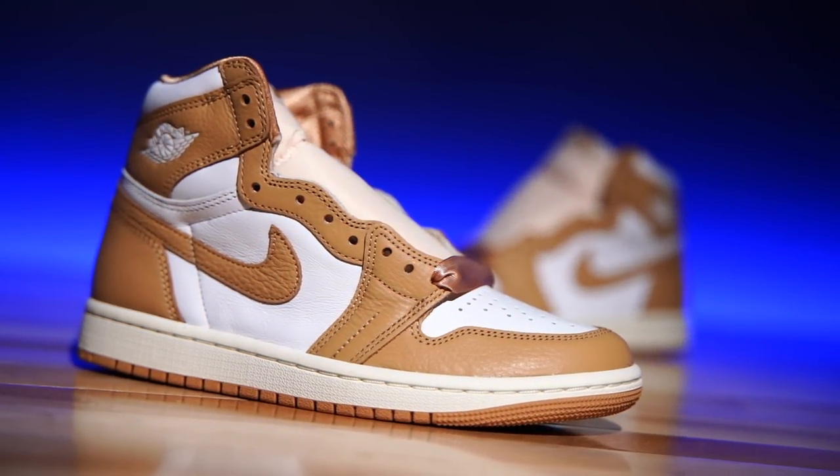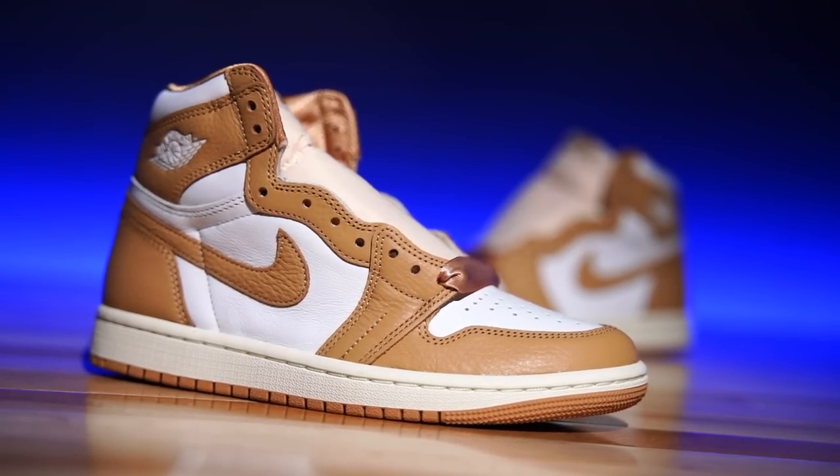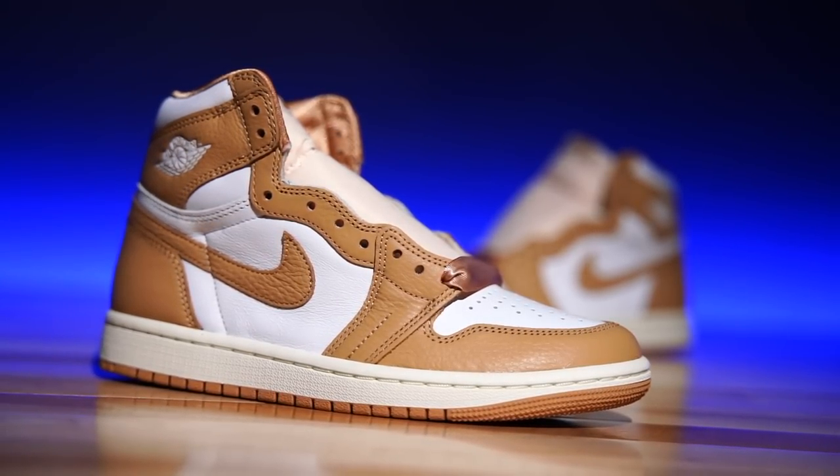Bear with me — I'm still getting over this cold that you guys have been hearing about for a week. I think I'm almost done, so we should be fine. Anywho, today we're here to talk about and look at the Air Jordan 1 Women's Praline.